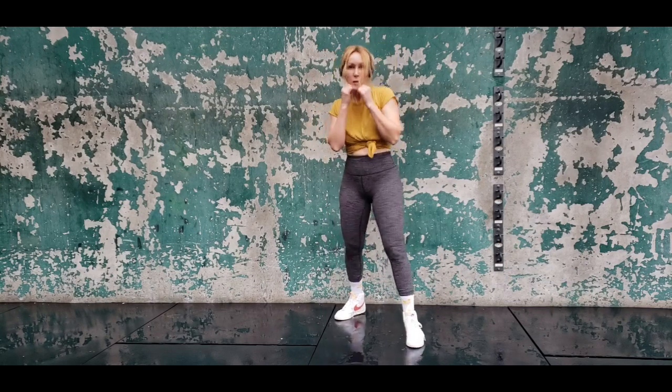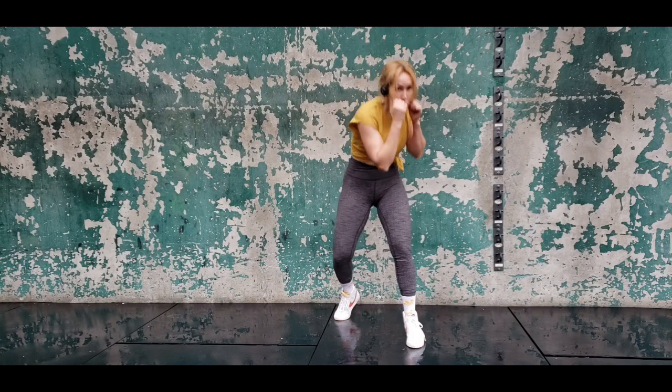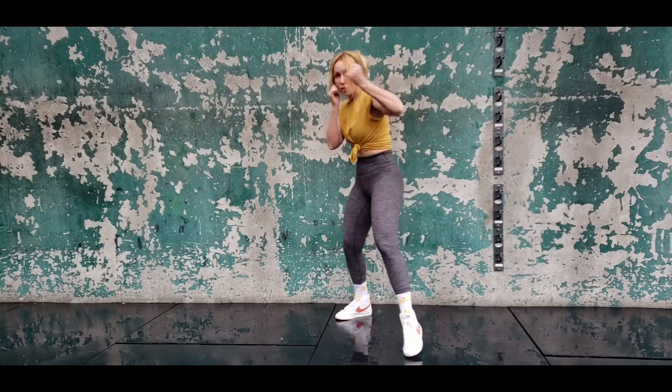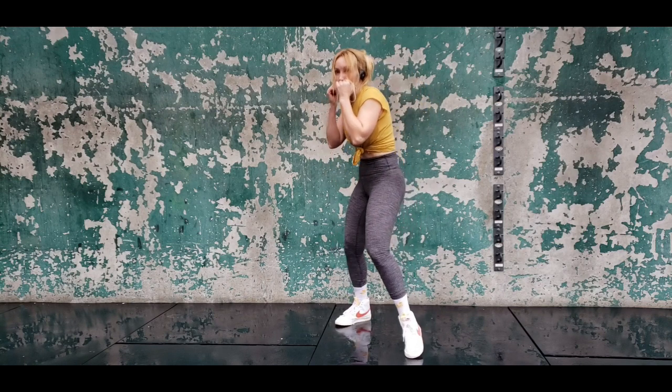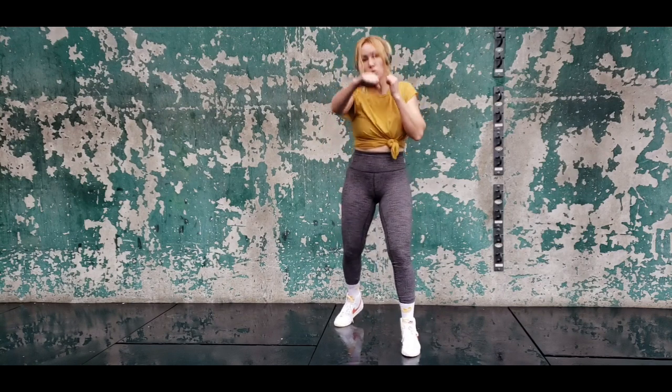In slow motion here: that pick — make sure it's in front of your nose to defend from the jab — slipping that right hand, step on the left hook, drag on that right hand, and bob under their left hook countering with another right hand.